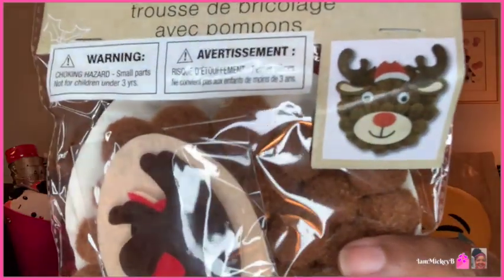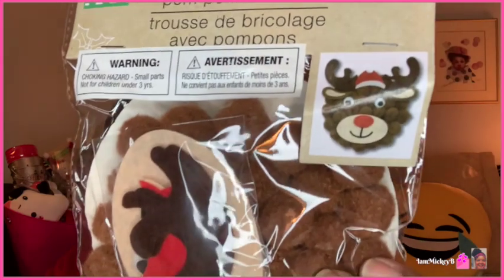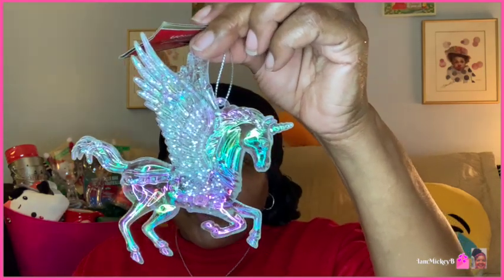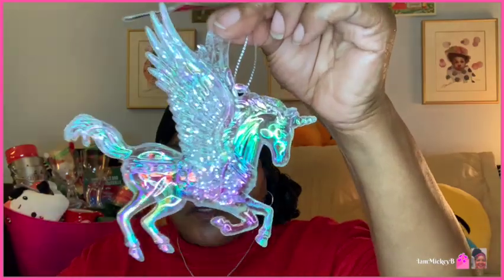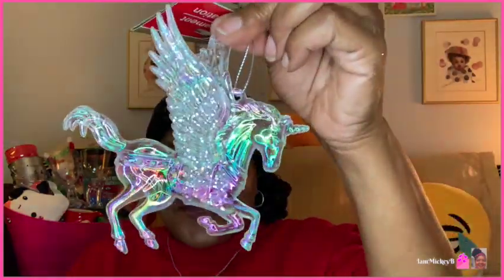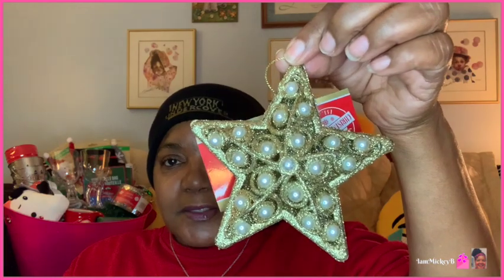I saw this cute little reindeer pom-pom craft — once complete it's a little paper plate with a bunch of brown pom-poms and everything you need to put it together. I'm partial to reindeer and snowman. I got a bunch of ornaments here — these beautiful clear ornaments I had mentioned earlier, and they had those clear wine glasses to go along with them. This is a beautiful unicorn; when the light hits it, all the rainbow and translucent opalescence makes it look so nice.